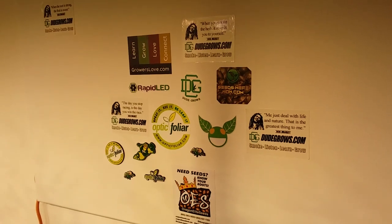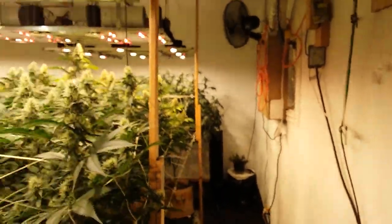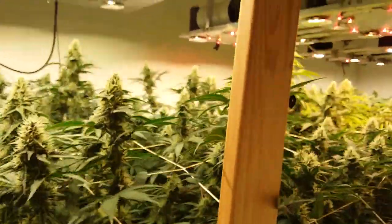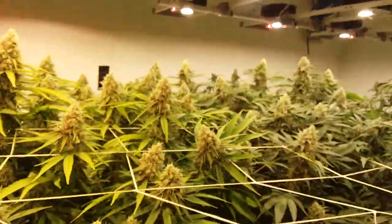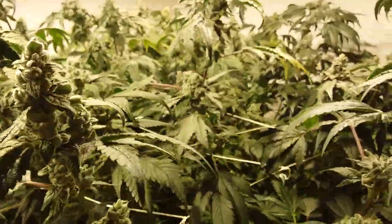Here we are, alive and in the flower room for a Barney's Farm Pink Kush update. Let's just walk on by all the dankness here for a second and get down to the main deal here, which is definitely the Pink Kush.